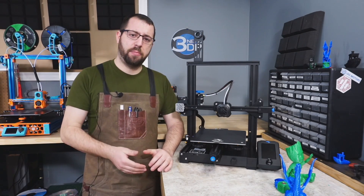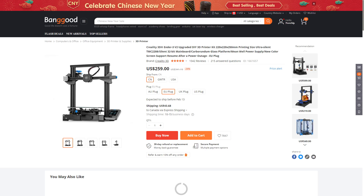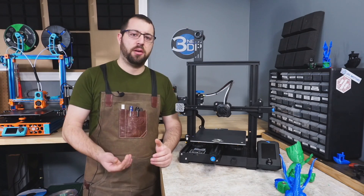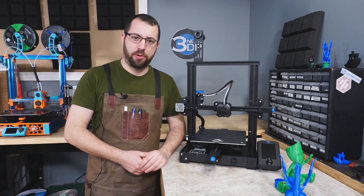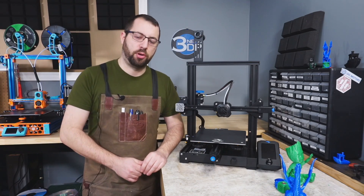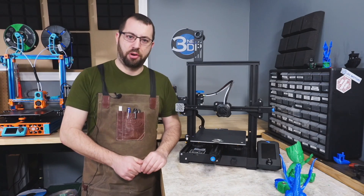The printer comes in at around $250 USD. Yes, there are cheaper printers out there but they're usually lacking in features or build quality, and yes there are more expensive options, but this isn't the fastest printer in the world or the highest print quality — it's going to be a great printer to learn on and a great printer to get you started.